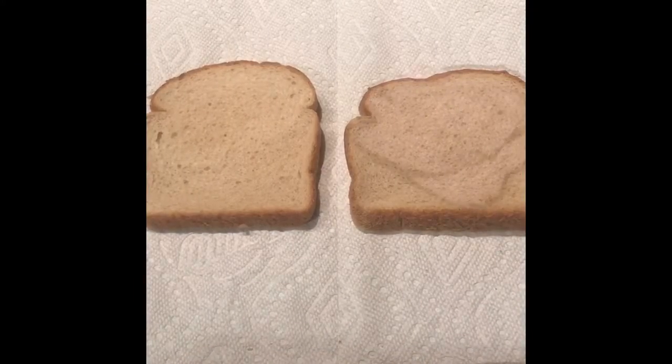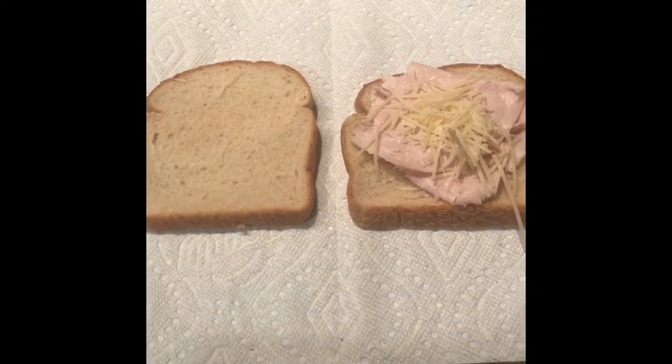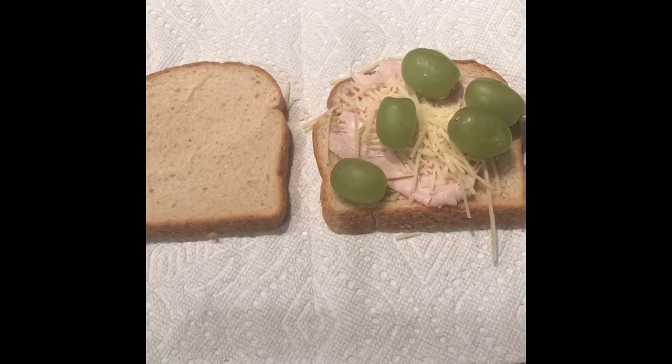Today I'm going to show you how to make a sandwich. First, you're going to need some bread. You're going to need some turkey. You're going to need some cheese.